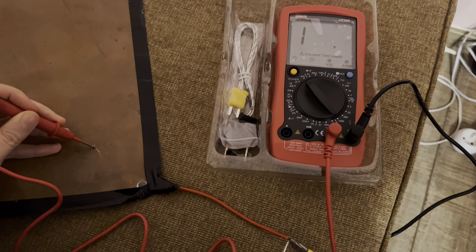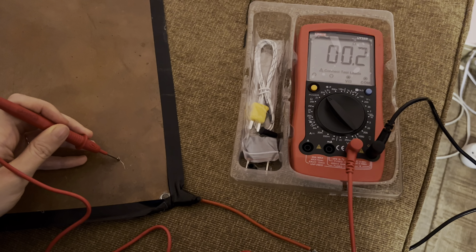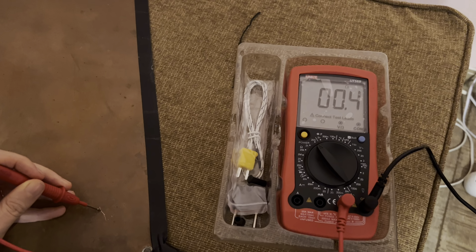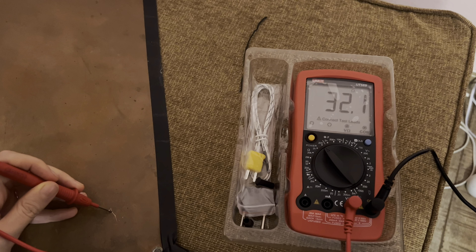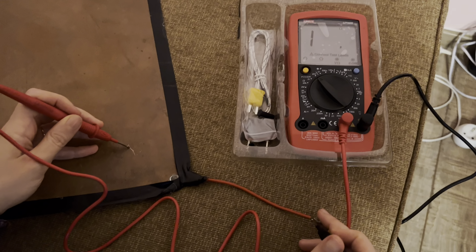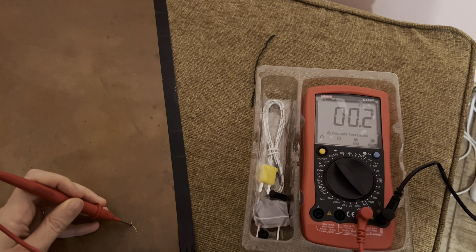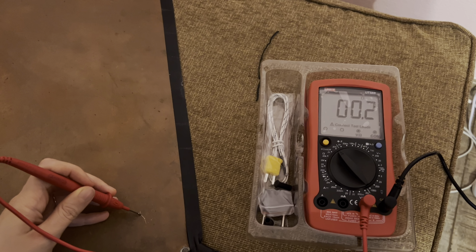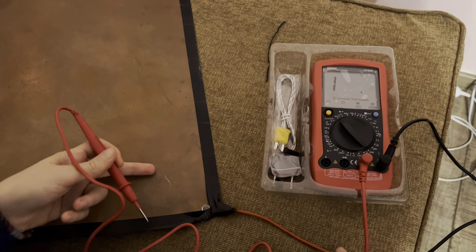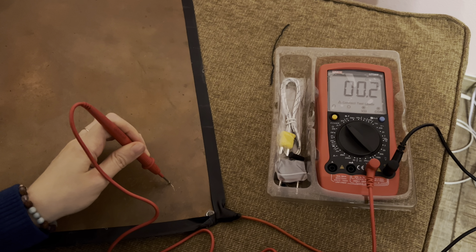This is the ground and this is the mat. You see the resistance is 0.5, 0.4 — I have to make sure I make good contact. Okay, 0.2. So that means there is good conductivity between this wire and this mat, so this device can ground me.